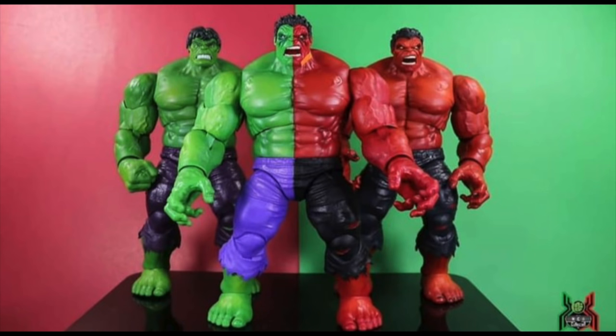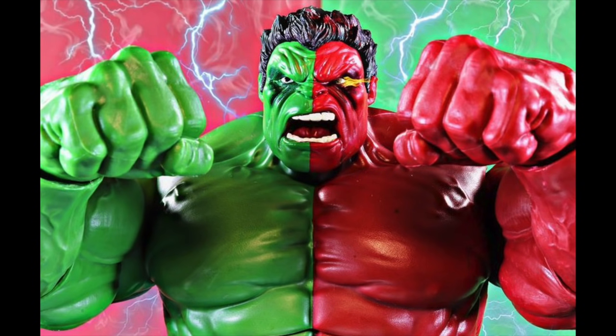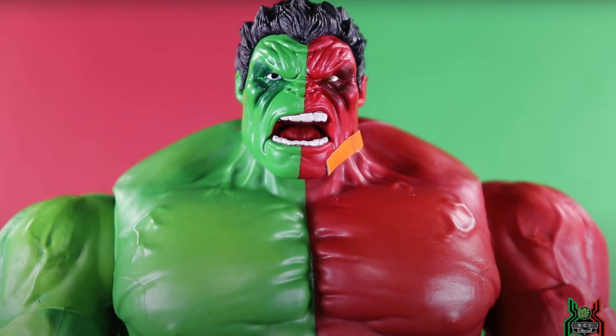You can see MCU Collector gave us some good size comparisons in his video and gets into a lot of detail, so you should check that out. You can also see some nice effects going on in the backdrop with a little Photoshop action on the Compound Hulk looking pretty sweet, and there's a nice headshot of the pre-production sample right there too.